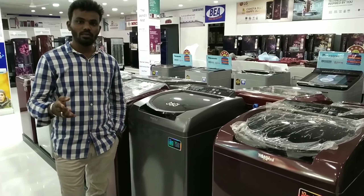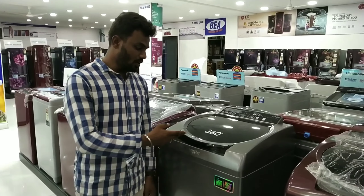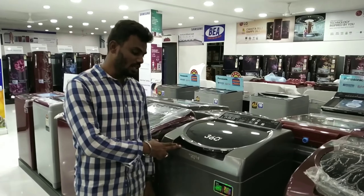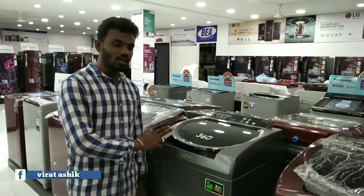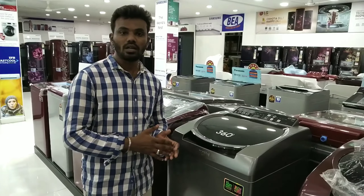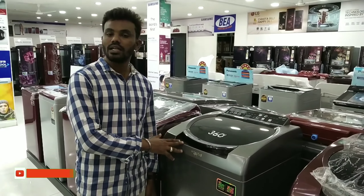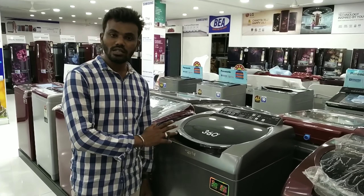We are going to watch the washing machine. This is the 360-degree washing machine. The advantage is that you can do top loading, hand wash, and you can use the washing machine in multiple ways.